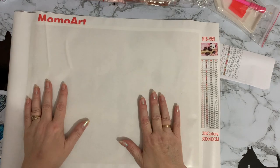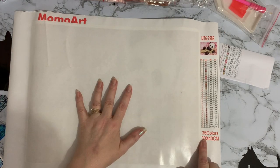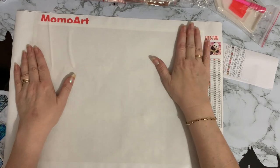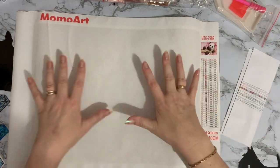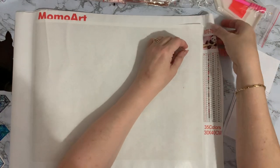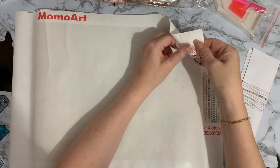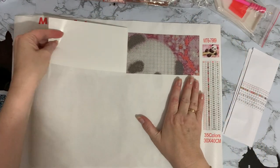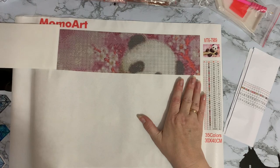We're back to our standard 30 by 40, 35 colors — so it's one of the standard sort of Chinese canvases. It's quite a nice soft canvas actually. I'll just peel these back so we can let it relax a little bit.